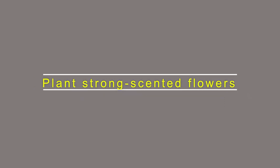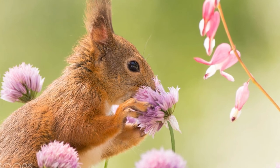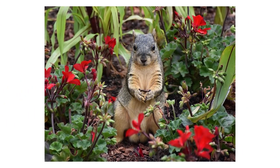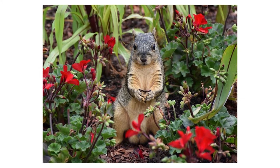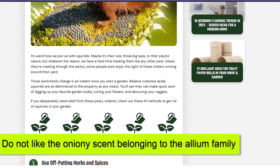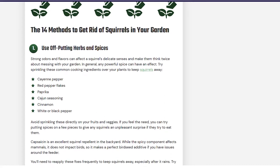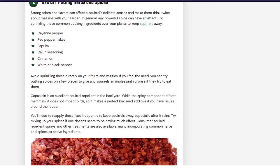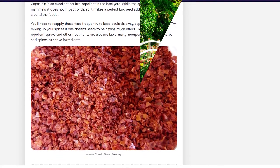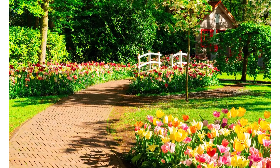Plant Strong Scented Flowers. Some flowers have fragrances that are not friendly to squirrels. As humans, we may love the scent of snowdrops or lily; however, squirrels will not want to come close to these flowers in your garden. In addition, squirrels don't like the oniony scent belonging to the Allium family. When you have this plant in your garden, you should consider having them planted at the borders of your garden so that it helps keep squirrels away. One thing to note is that when using this method, it will be best if you combine it with other methods as well so that higher results can be achieved.